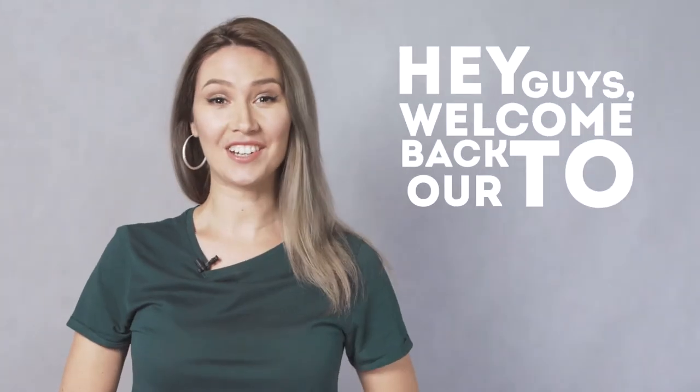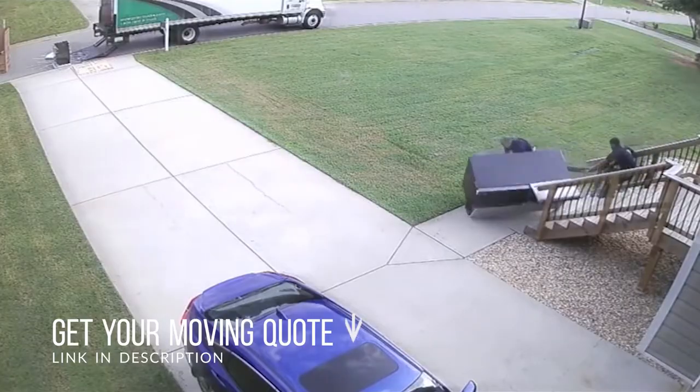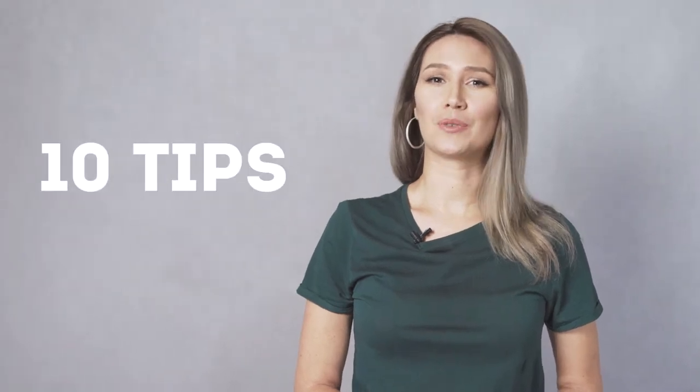Hey guys, welcome back to our channel. No magic formula will make moving a fridge any less painstaking. Refrigerators are cumbersome, bulky, and costly. However, you can make the job much easier by knowing how to move a refrigerator properly. Depending on your situation, it might be best to leave this job to the professionals, but if that's not an option, we've got you covered. Follow these steps to move a fridge safely.